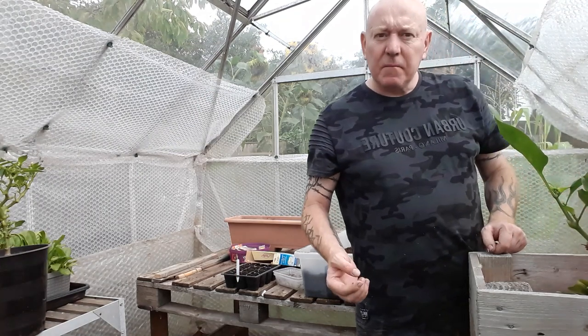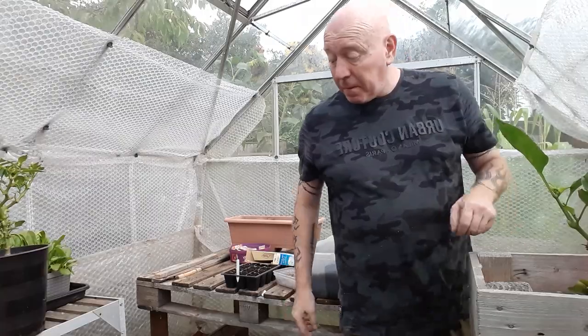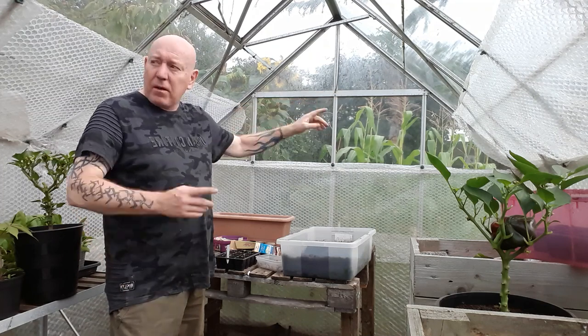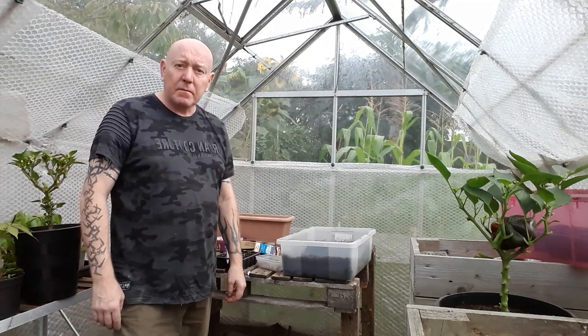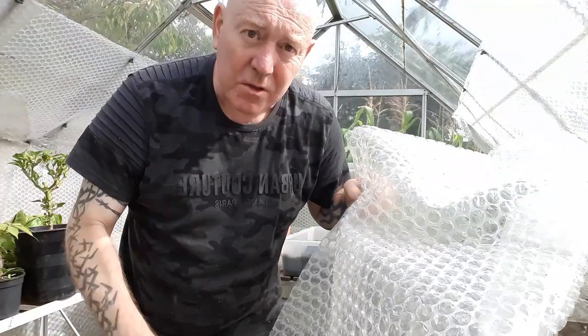I think I must be the only person in the UK that started doing a job like this with a jumper on! That's a little bit more done - another layer across that top and that'll finish off virtually all three sides of this greenhouse, and then we can move on to the front parts and the door.